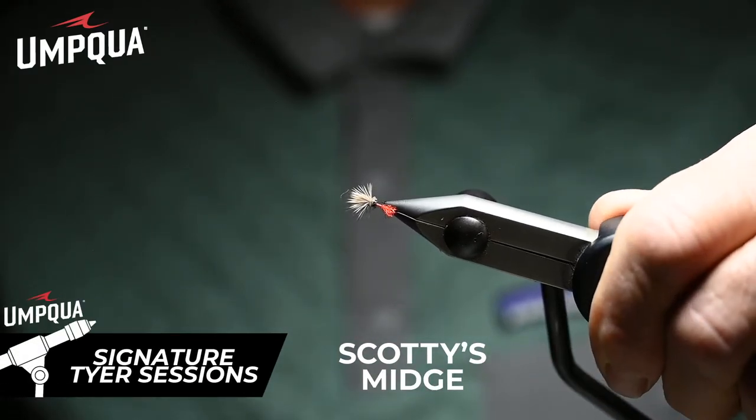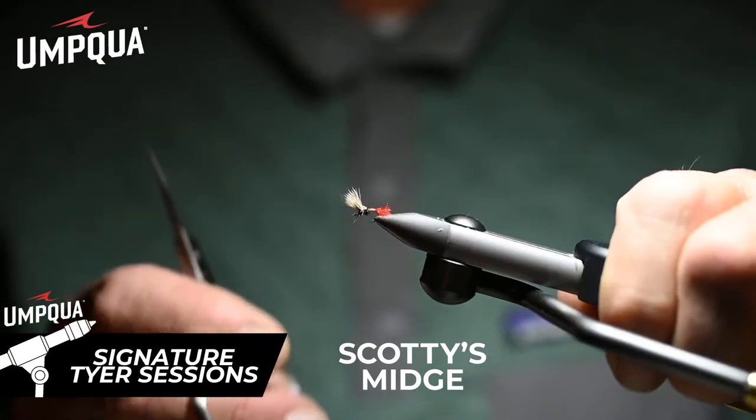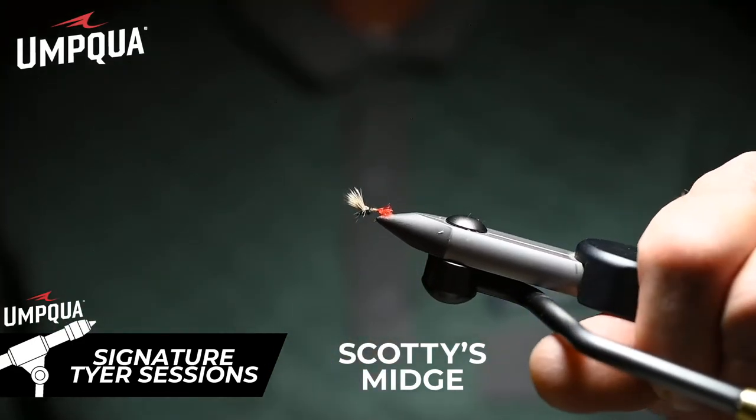View from up on top, view from the body. This fly will skitter on its own, and I guarantee this fly will catch most rising fish you see selectively taking midges. Scotty's Midge.